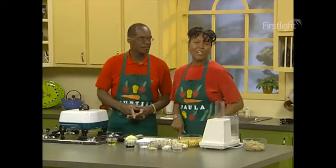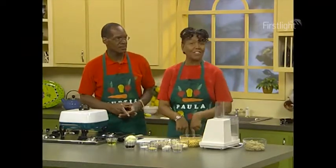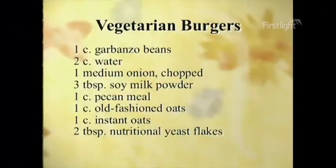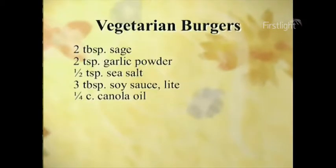Welcome back. We are going to go to this recipe, which is called a vegetarian burger. It calls for one cup of garbanzo beans, two cups of water, one medium onion chopped, three tablespoons of soy milk powder, one cup of pecan meal, one cup of old-fashioned oats, one cup of instant oats, two tablespoons of nutritional yeast flakes, two tablespoons of sage, two teaspoons of garlic powder, one half teaspoon of sea salt, three tablespoons of light soy sauce, and one-fourth cup of canola oil.